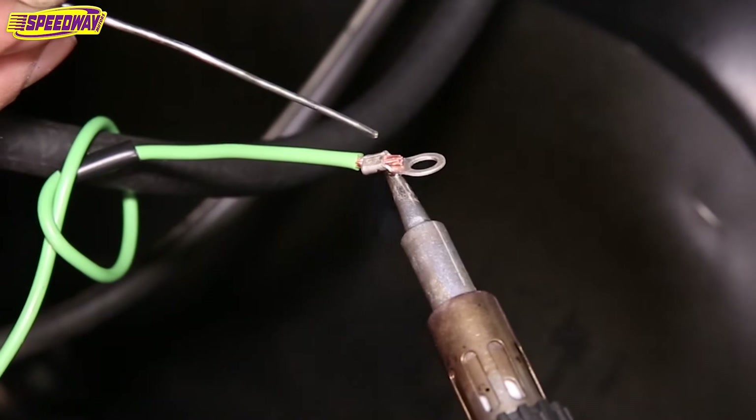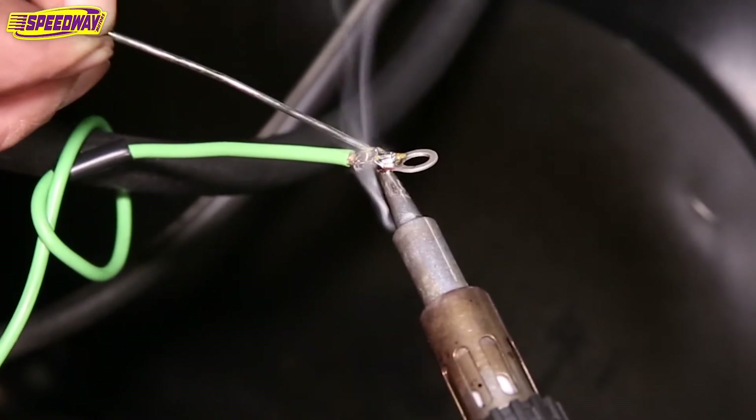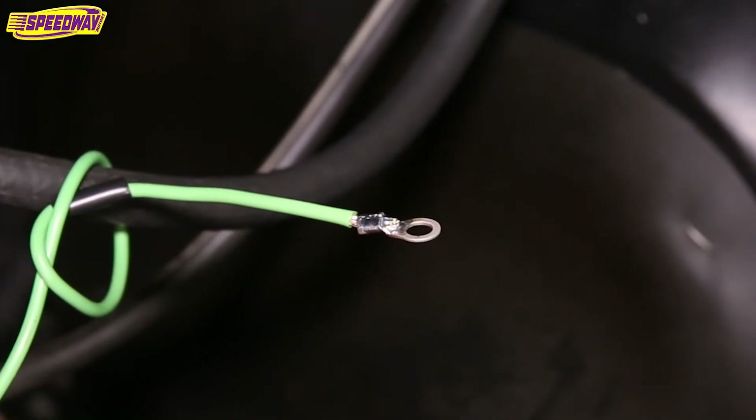Then I melt the whole assembly — it's completely insulated now — and I can put the heat shrink on there and finish the connection.